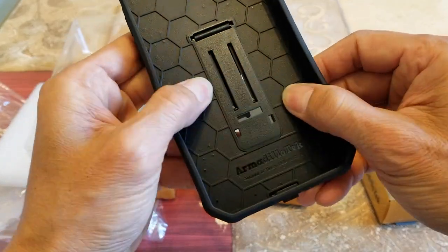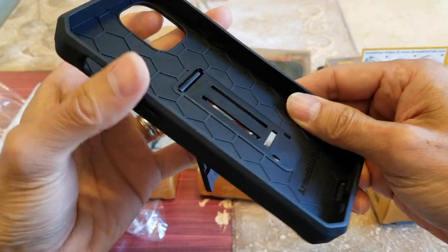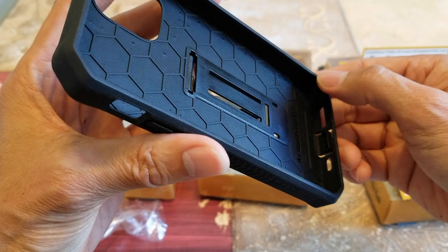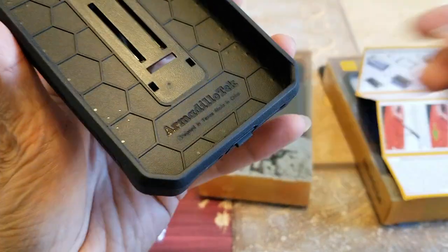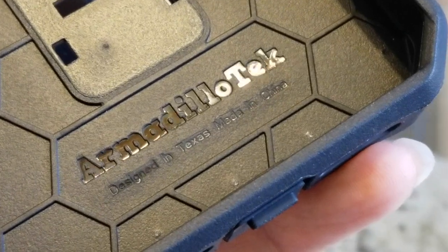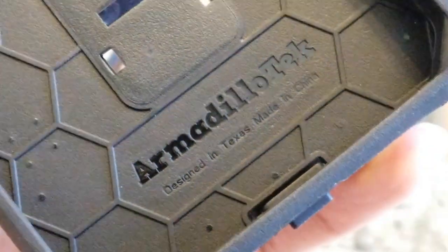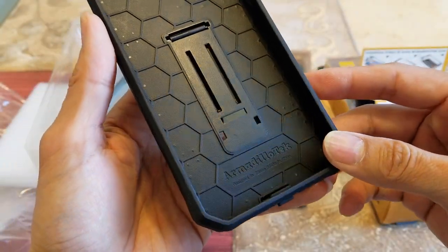If you want a lower angle, tilt it the opposite way for a lower elevation. On the inside you've got the honeycomb design, which protects your phone from drops and impact. You've got the Armadillo tag again — designed in Texas and made in China.